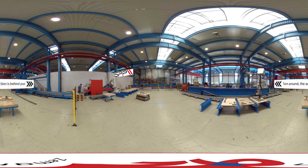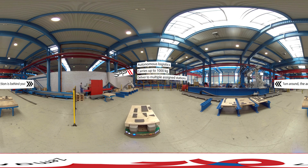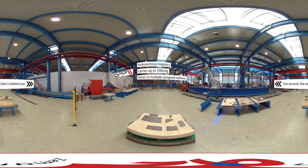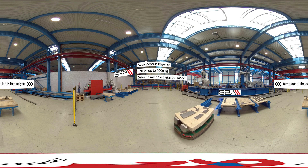Step two: the SPP is like an autonomous forklift. It carries loads up to 1,000 kilograms from point to point in the factory, avoiding obstacles and keeping your employees safe. In this case it delivers parts to the steel beam assembler's parts table.